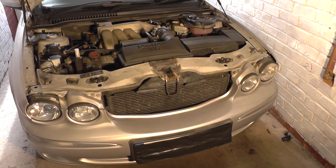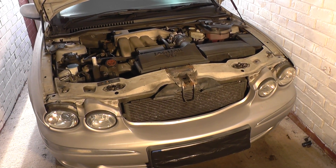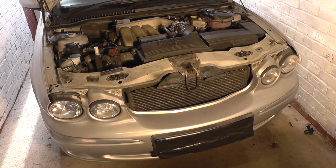Hi guys, this is a 2001 Jaguar X-Type. I'm going to show you where the Mass Airflow Meter is, or the MAF.